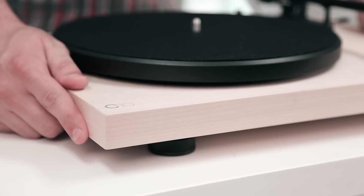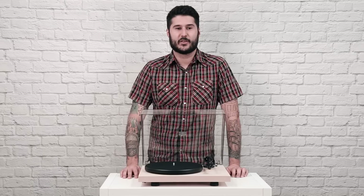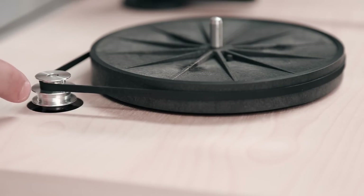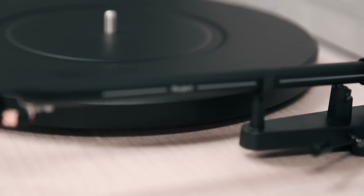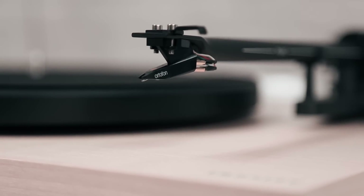The foundation of this turntable is an audio-grade MDF plinth that sits on a three-point-foot system. We paired those with a heavyweight steel platter and a decoupled motor to help you minimize vibrations when you're listening to your favorite records. And last but certainly not least, the C10 comes mounted with an aluminum Pro-Ject tonearm and an Ortofon cartridge that's installed and aligned at the factory.